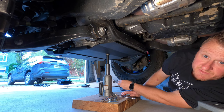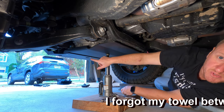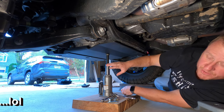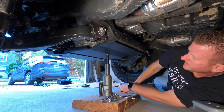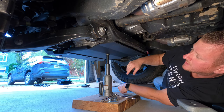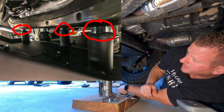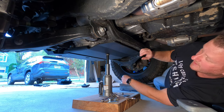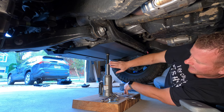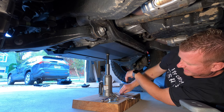Alright guys, hopefully you can see this — I have as much light up underneath the truck as I can get. I have all five bolts started. I took my NFAB skid plate off just to make this install a little bit easier — if you have the MRDS front bumper, go ahead and take that skid plate off and get it out of your way. I have the five 13-millimeter bolts started and I do have those spacers between the truck and the RCI. Don't tighten those five down yet. I used the jack back here to hold up the rear of the skid plate while I secured the front.